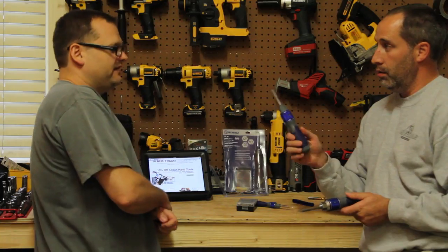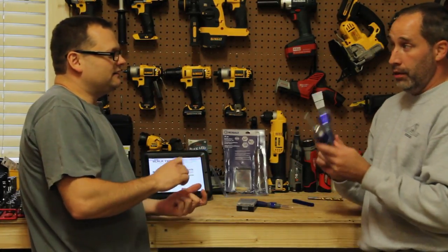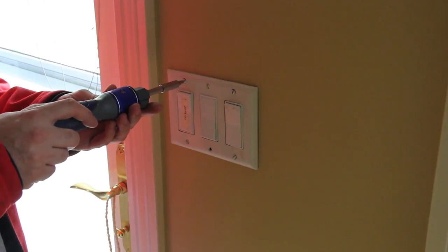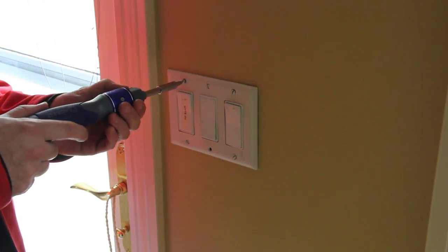It's definitely lighter. I like the metal one better, but this one is definitely lighter. The metal one feels a lot nicer quality — it's got metal gears inside. The metal one just feels higher quality overall.